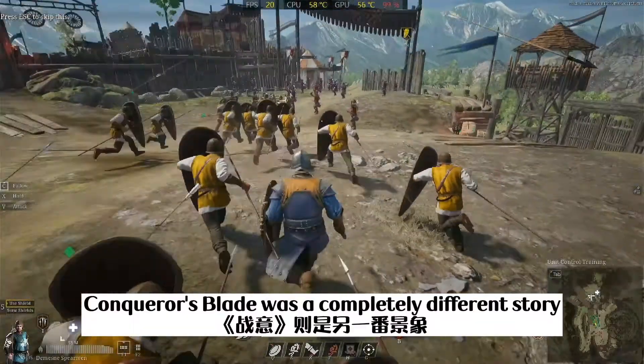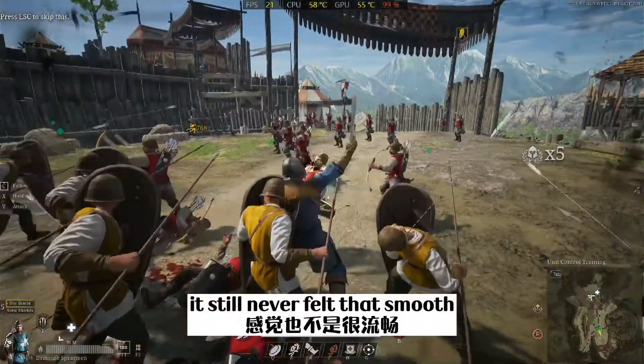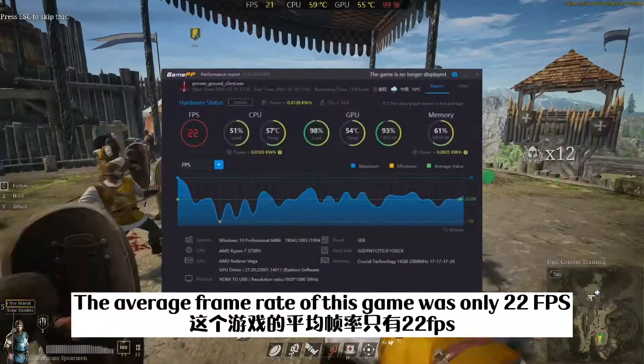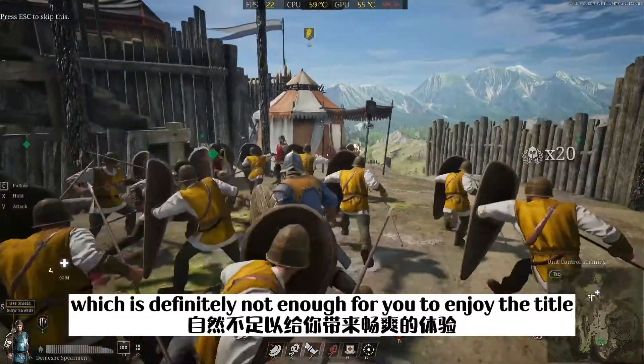Conker's Blade was a completely different story — even at 720p with low settings, it still never felt smooth, and there were severe frame drops in intense fighting scenes. The average frame rate of this game was only 22 frames per second, which is definitely not enough to enjoy the title.